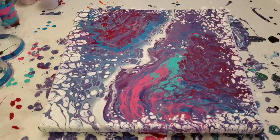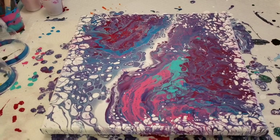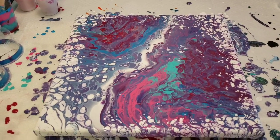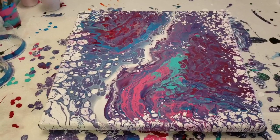Here's today's painting with the double floating cup open cup pour using those paints. I hope you've had a fun time watching this. Take care of yourself, stay safe, stay home, and enjoy the day. Thank you.